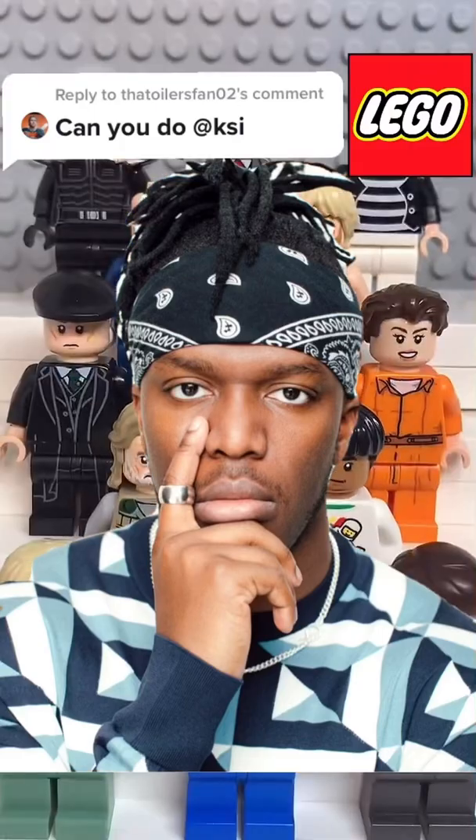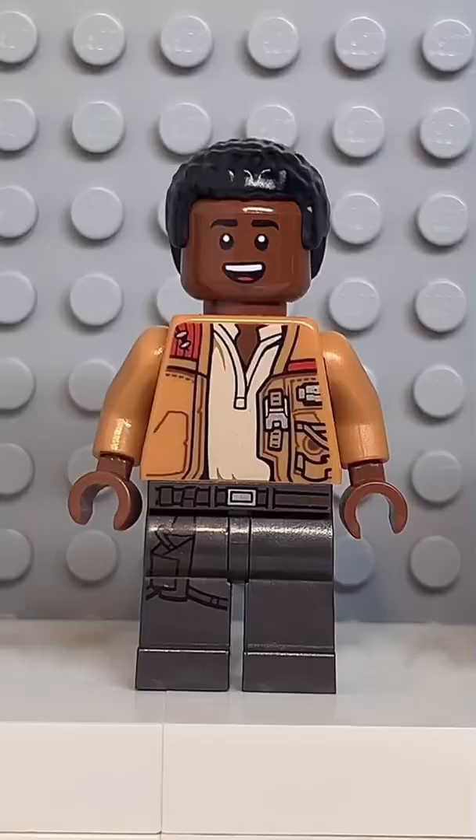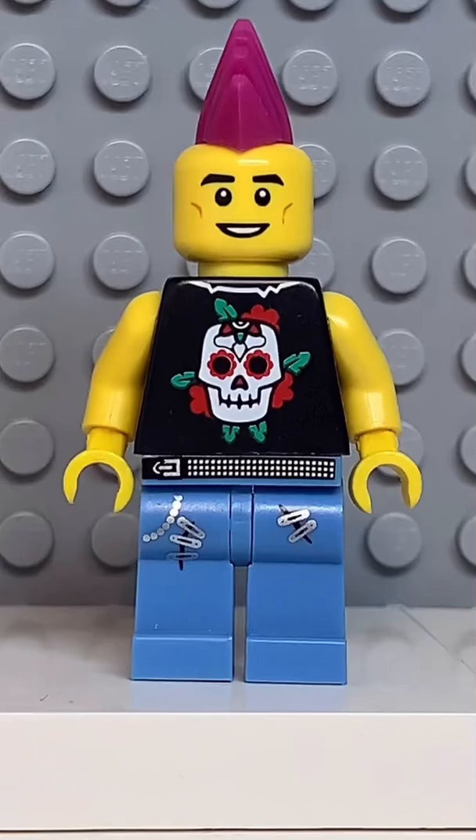Here's how to make a custom Lego KSI. Starting at the top, you're going to use the bottom of this mask for his bandana. Then you're going to use the face and hands from Finn, followed by the torso from this guy here. And finally, you're going to get the legs from this rocker.